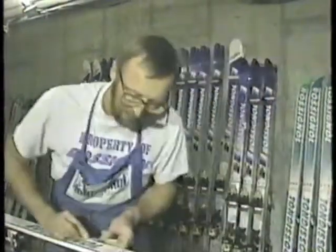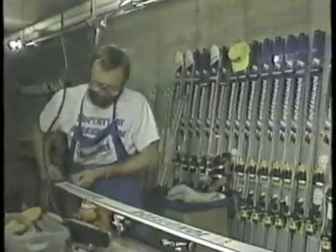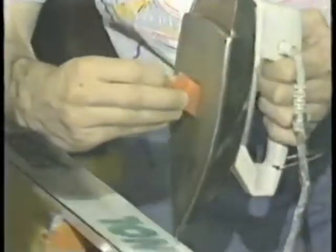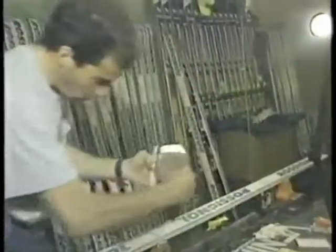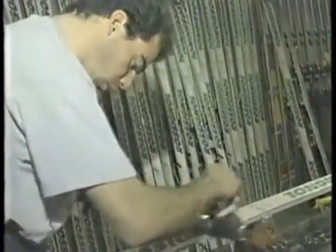Downhill edges are filed nightly to razor sharpness for carving on ice and then, if needed, dulled for softer snow. Waxes, picked according to the temperature of the snow, are then melted and actually ironed into the base and left to cure. All but a thin film will be scraped off, leaving the fastest running surface possible.